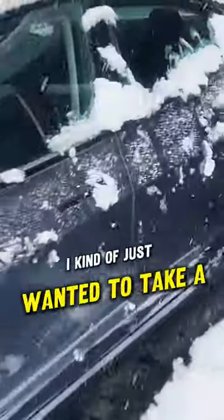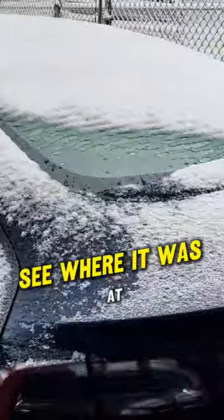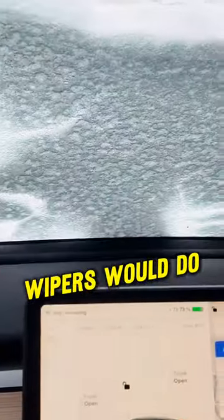By that time, I kind of just wanted to take a look at the car, see where it was at, and then just see if the windshield wipers would do the rest to get it cleaned and ready to go. Pretty cool.